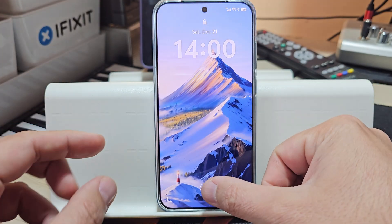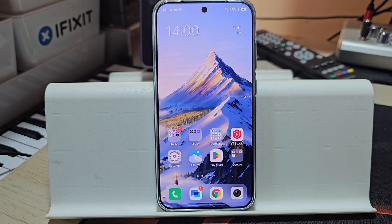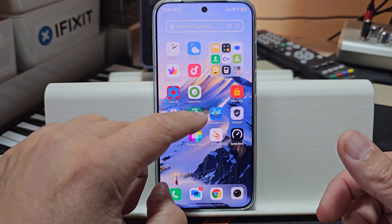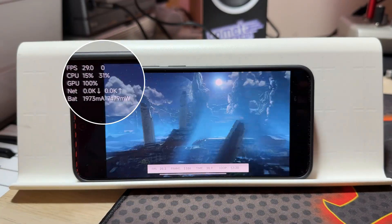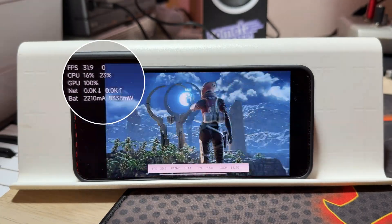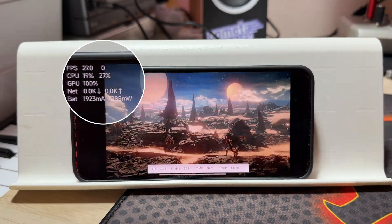This is the Vivo X200 Pro Mini, equipped with the latest Dimensity 9400 chip. A while ago, I did a very interesting test with my Xiaomi 15, equipped with the latest Snapdragon 8 Elite. This is the phone that is behind my Vivo.